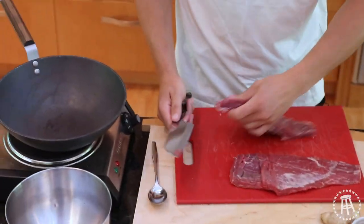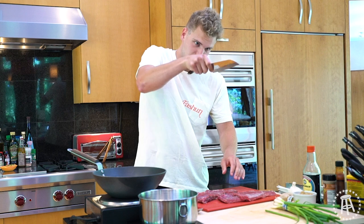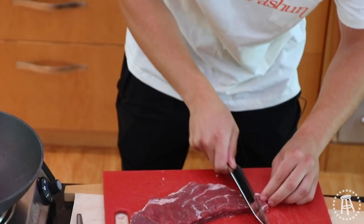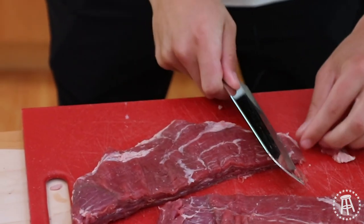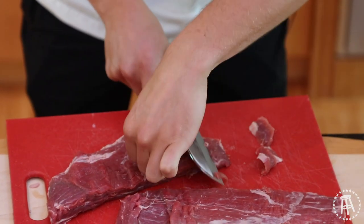What we're going to do: take your knife and go at about a 45-degree angle. If this is straight on, go 45 degrees and then just shave about quarter-inch thick pieces, keeping that angle up, keeping that bias up. It's going to help with the texture.